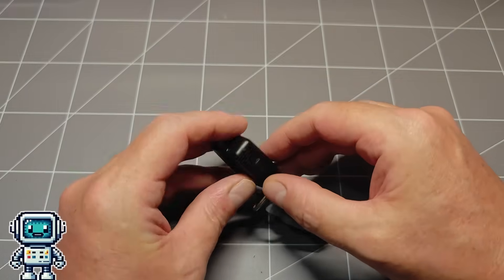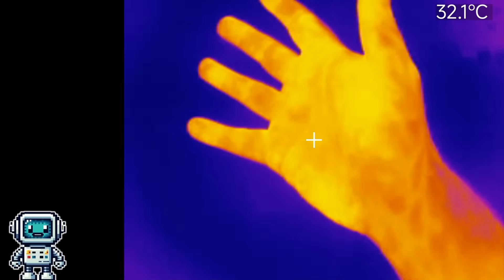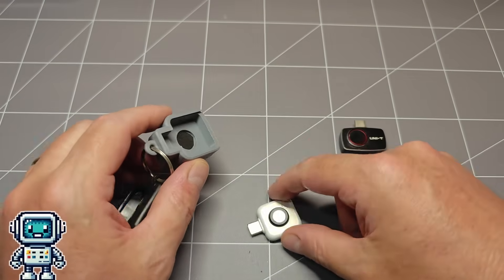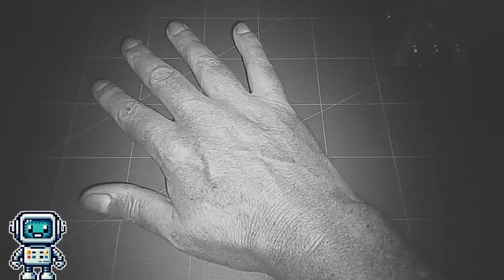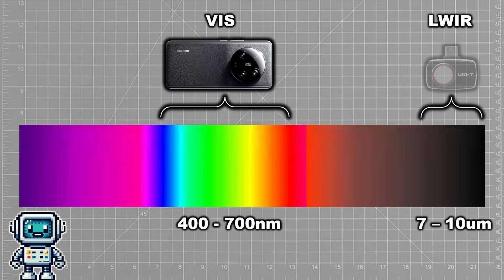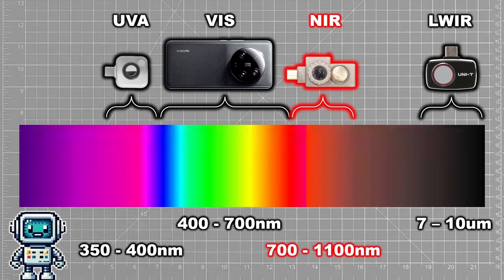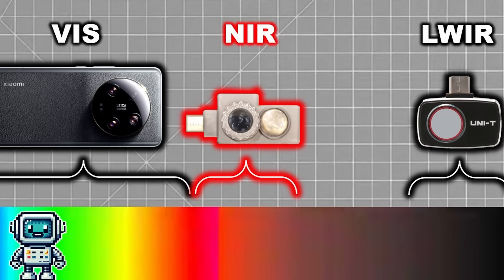We have a couple of other special camera adapters — this one is a thermal camera that can see light in the wavelength range of 7 to 10 microns. This other one is a camera module sensitive to ultraviolet light in the UVA band, with a wavelength range of about 350 to 400 nanometers. We figured we had a bit of a gap in what we can see with our smartphone and its adapters, so this device gets us a bit closer to being fully multi-spectral.